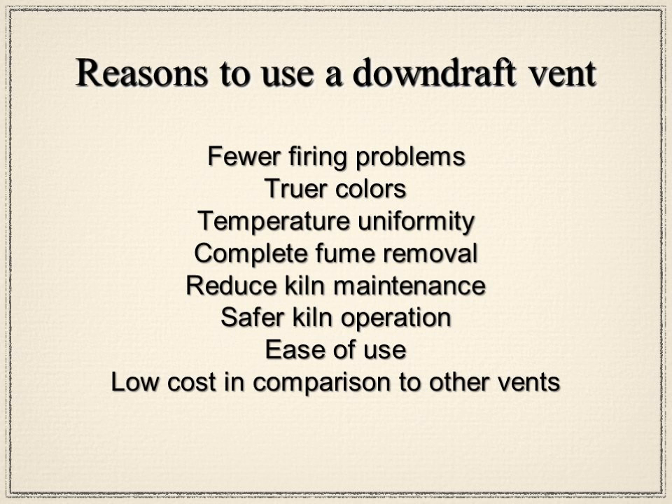When comparing vent types, a full hood vent requires a lot of makeup air and moves a lot of air, but it operates by allowing fumes to escape from the kiln and capturing them above before extracting. You don't need those high-cost installations if you're using one of the downdraft vents we produce.